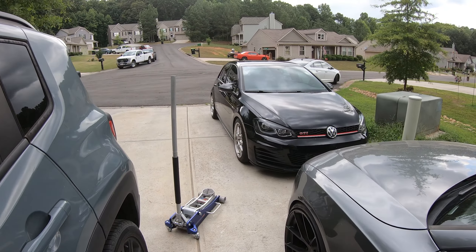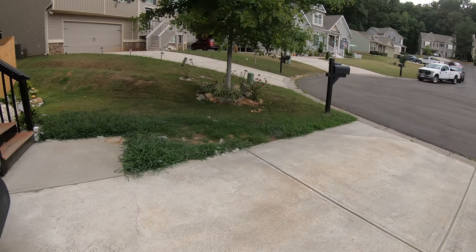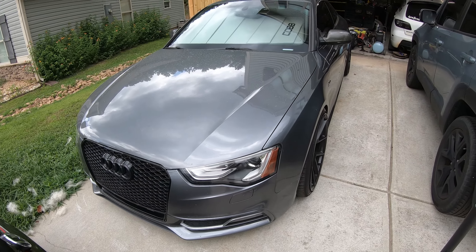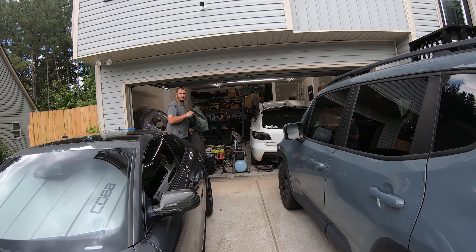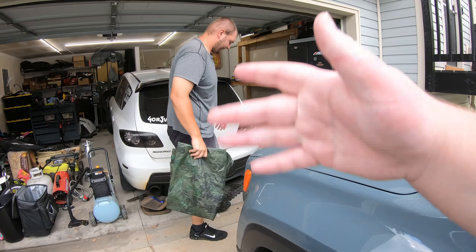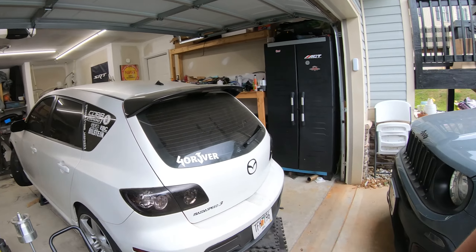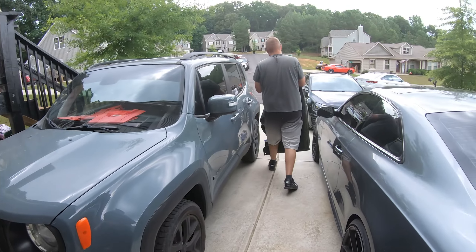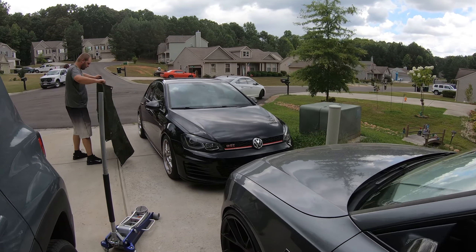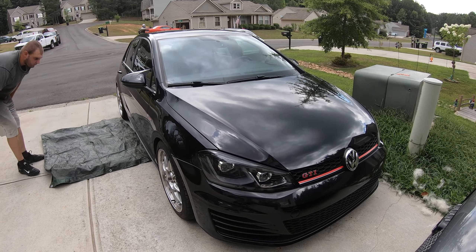Welcome back to the channel guys. Today we are over at Michael's house. If you guys don't know Michael, you haven't watched long enough — this is like my childhood best friend. He's going to be helping me out today by welding a Vibrant Ultra Quiet on my Borla exhaust.